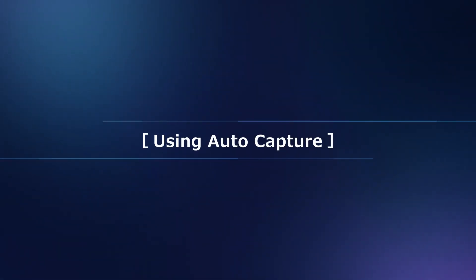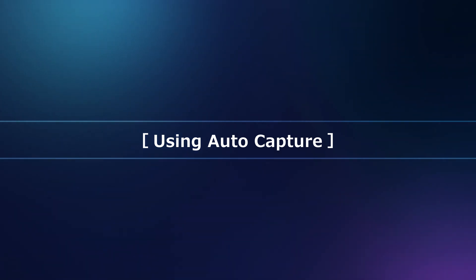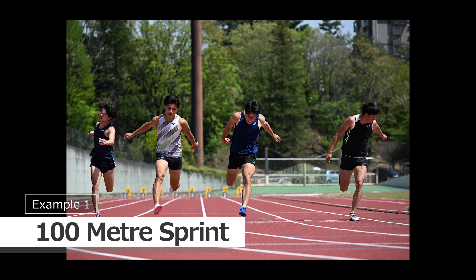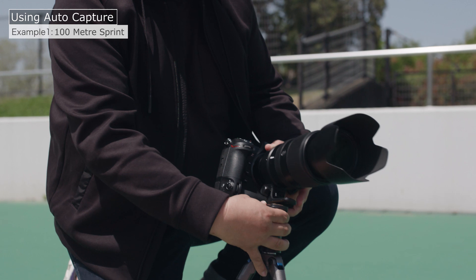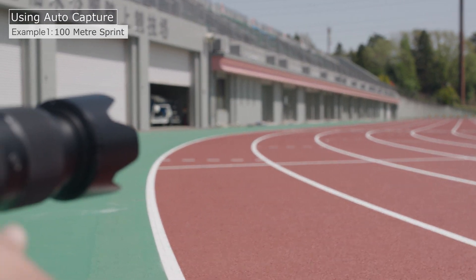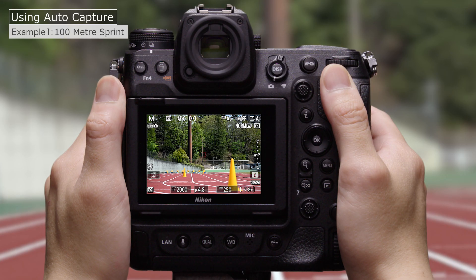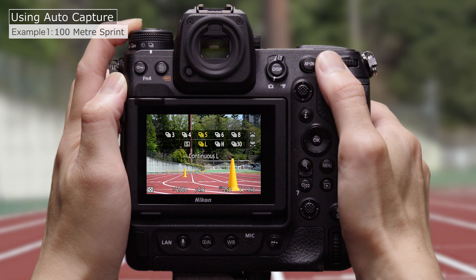Now let's move on to seeing how AutoCapture actually works in real-life situations. We'll start with a 100m sprint. The first step is to position the camera. In this case, we'll place the camera where we can photograph runners approaching the finish line head-on. Now to choose a release mode — in this case, a high-speed burst mode with 20 frames per second.